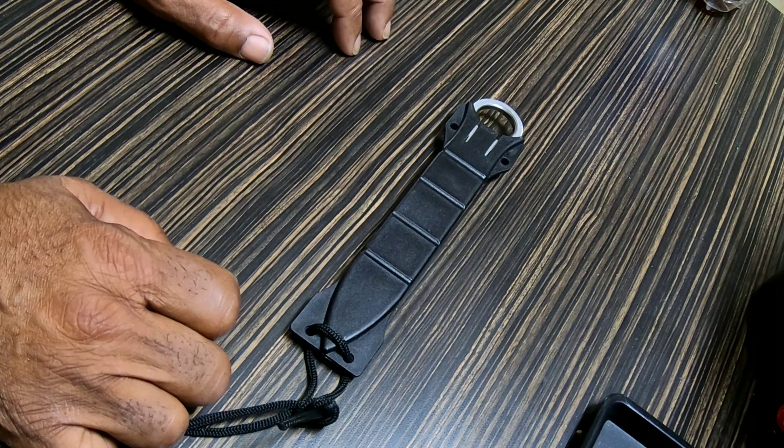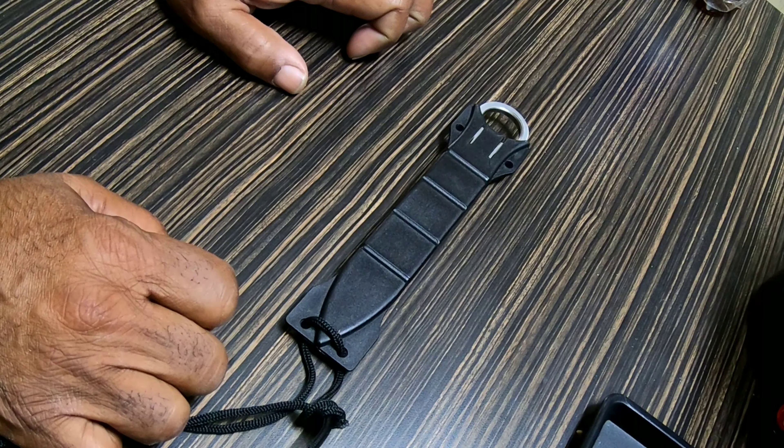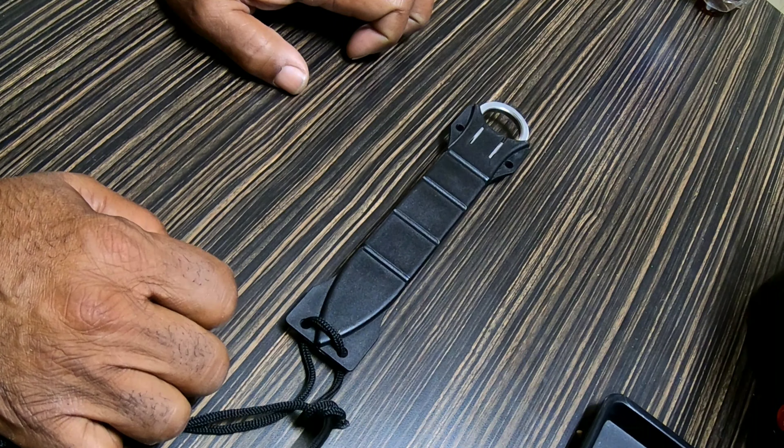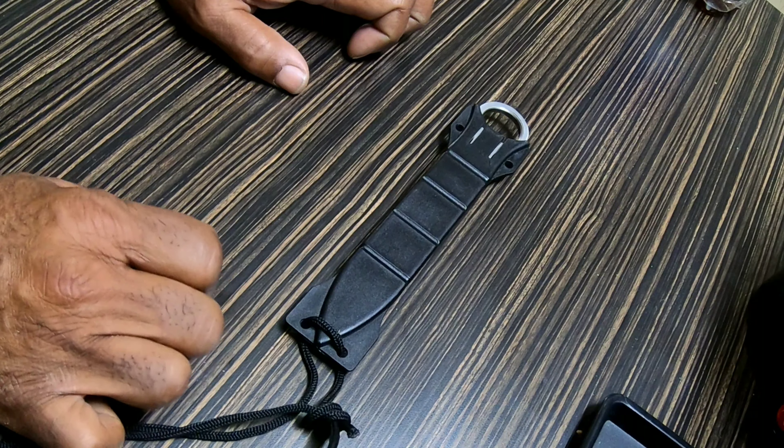This one is called the Falcon and it's a dagger — I don't know if it's six or seven inches long or so. This is something I'll just hang up somewhere. It's a neck knife, but it's a big neck knife, so it's not one that's going to be very stealthy, other than the fact it'll be on a sheath possibly underneath your shirt.